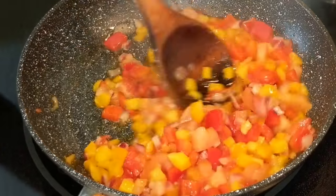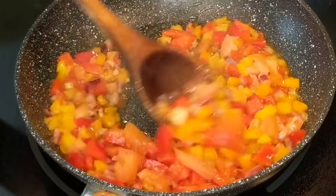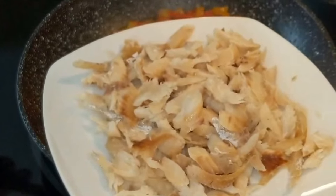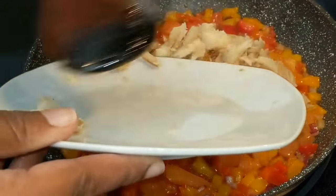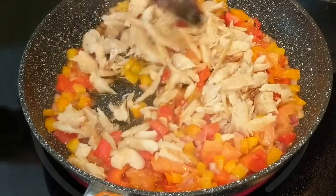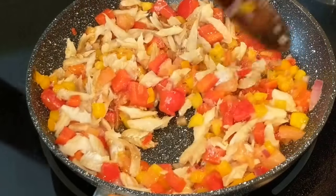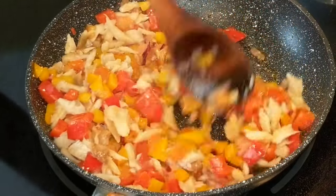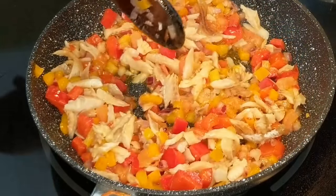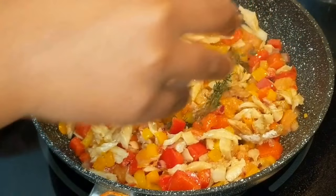Once you've done that, we're gonna add the codfish. You want to either salt the codfish the night before, or boil it — about two boils, three maximum, depending on which codfish you're using. You'll want to taste it in between to see if you have the desired saltiness. You don't want it too salty, but you don't want all the salt taken out either, because then it will lose some flavor.